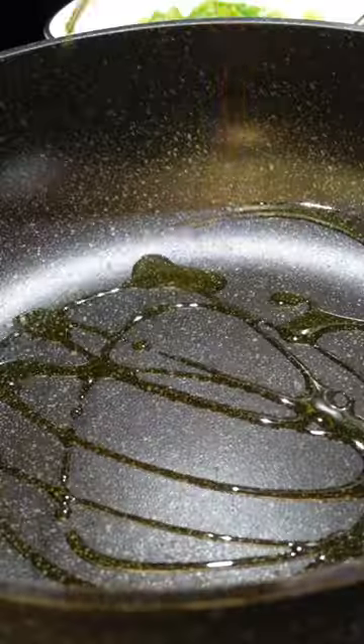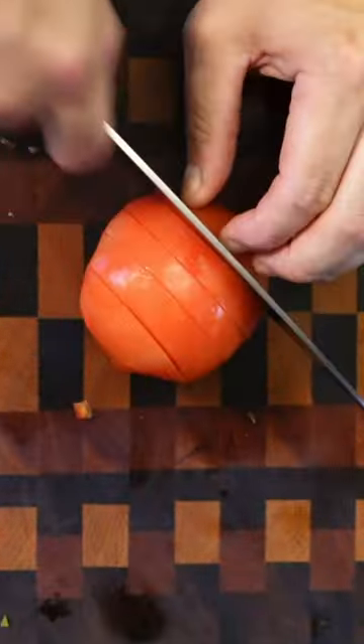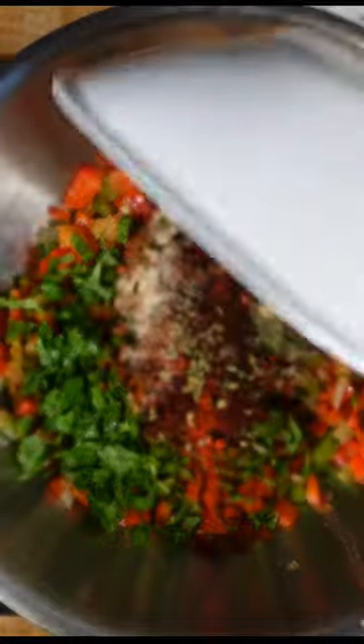Go ahead and shred your chicken. Pour olive oil in the pan on medium high heat. Cut all your vegetables with a fine dice. Grate both of your cheeses and set aside. Throw your vegetables in the pan. After five minutes, put them in a bowl. Pour all your ingredients in and give a good mix.